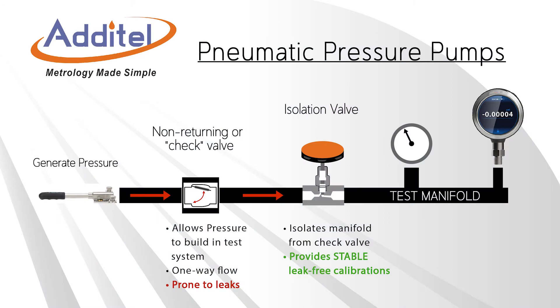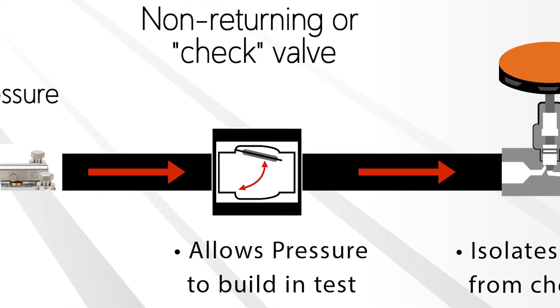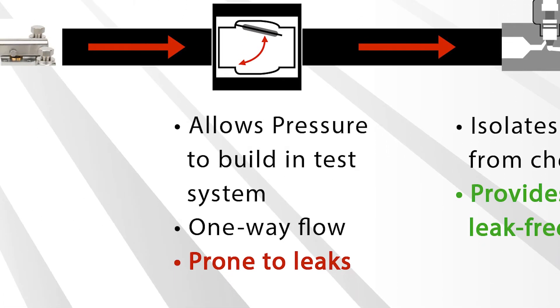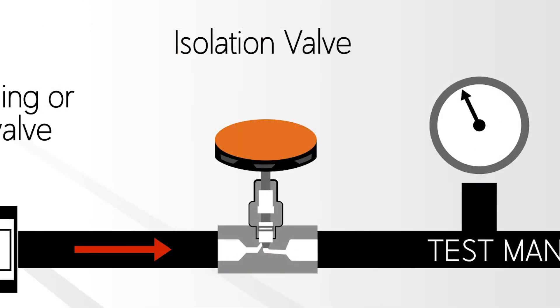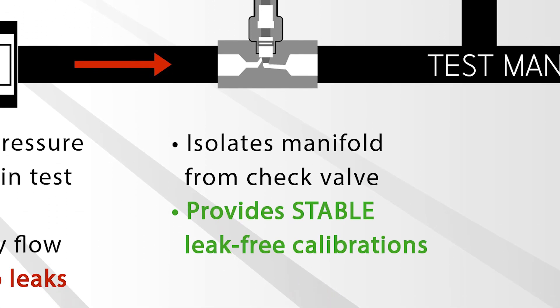A major design feature of all Aditel pneumatic pumps is an isolation valve that allows leak-free, stable calibrations. Most pneumatic pumps on the market have non-returning or check valves that allow pressure to be built up in the test volume. These valves are often prone to leakage as seals wear. Aditel pumps include a valve that isolates the calibration volume from the check valve, providing stable calibrations even as seals degrade over time.